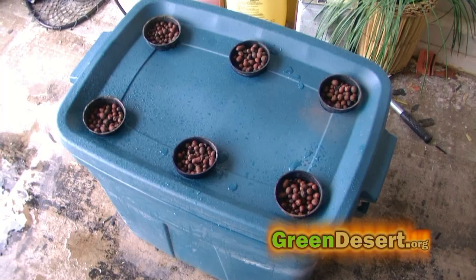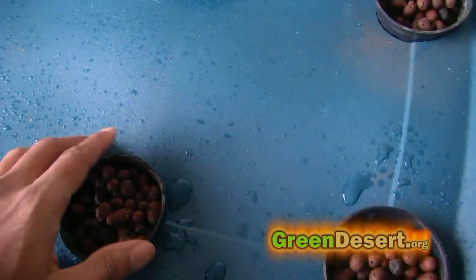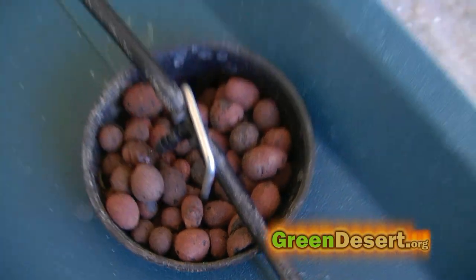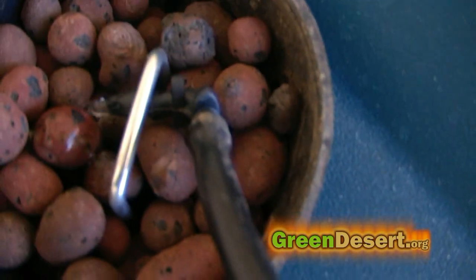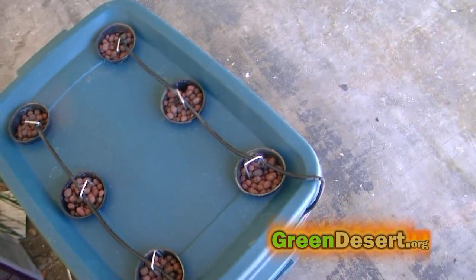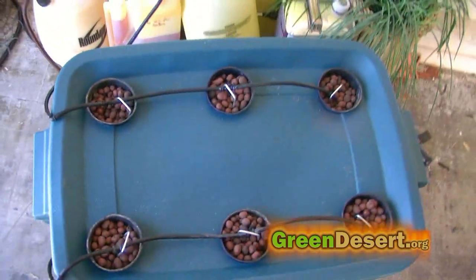Now, putting the net cups on and filling them with your media to make sure there were no other leaks is the last step. This also doubles as a normal hydroponic bin as well. So you have the flexibility to grow whatever you want, depending on the season, whether it's indoors or outdoors — you have the flexibility.